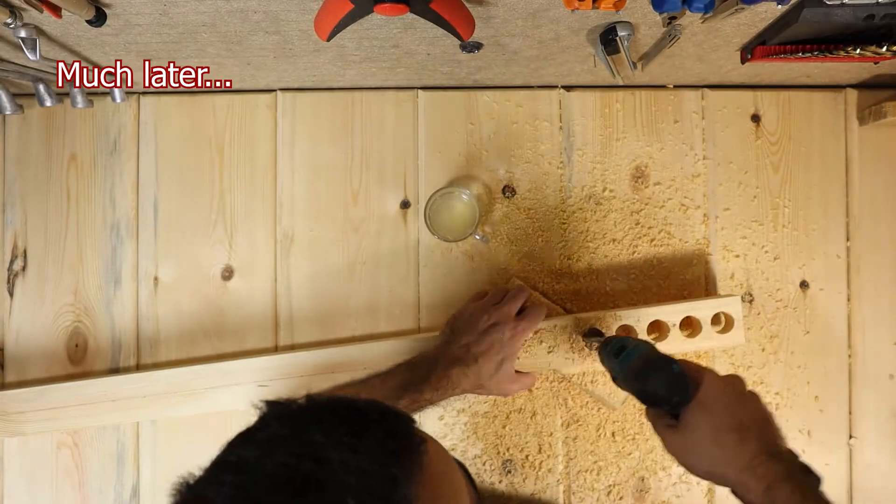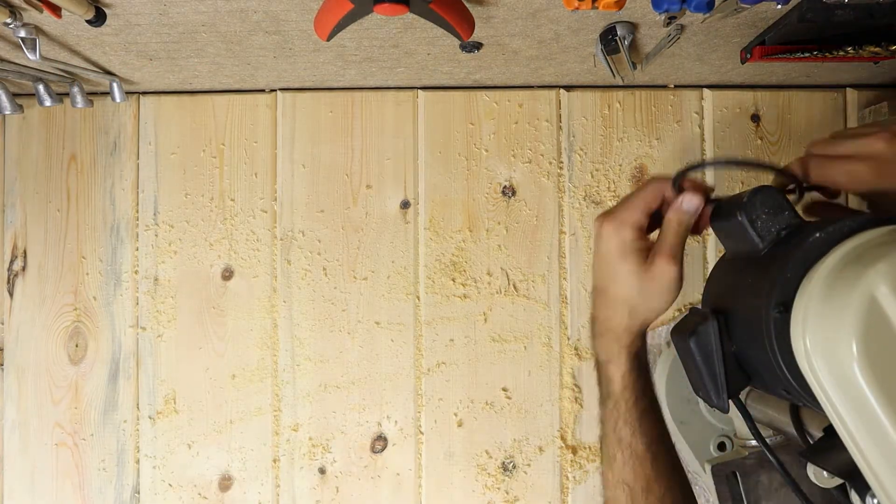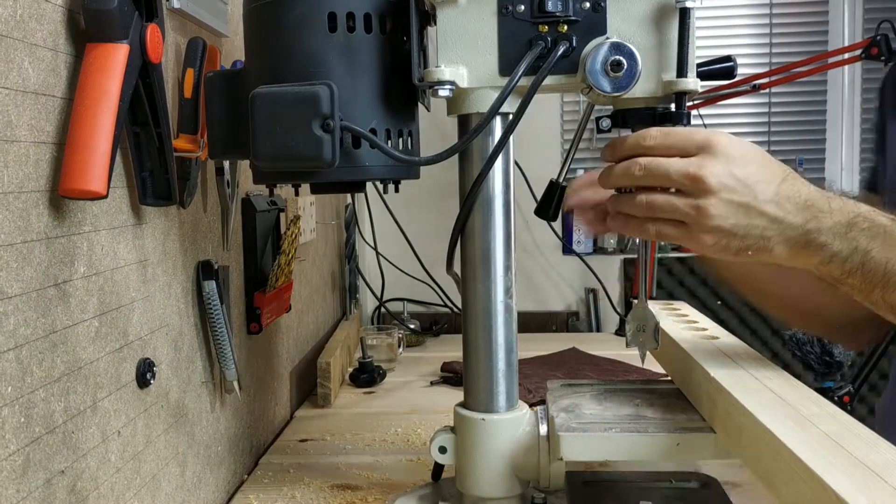As you see, the cordless drill was a bit weak so I switched to my drill press which got the job done way faster.